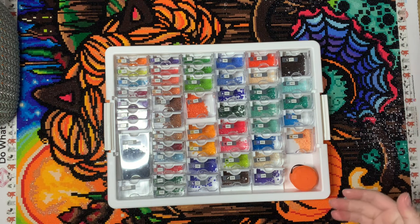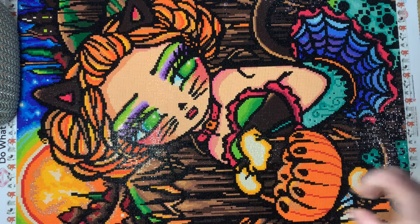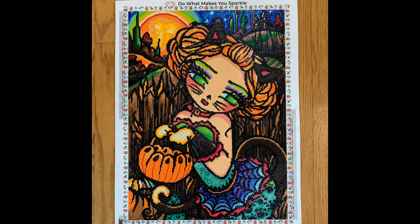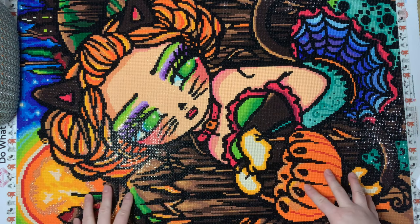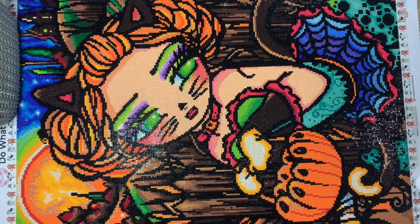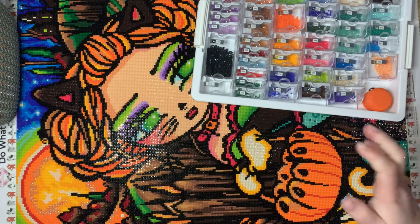Those are my thoughts on the kit. Overall I really enjoyed it. I think she's super cute and I did really enjoy working on her. I'm excited to have this one finished — it's actually my first Hannah Lynn of the year, and I don't know how I made it to October without having done one. I'm really happy to have this finish. Now let me share my accessories with you guys.